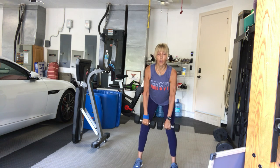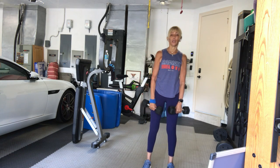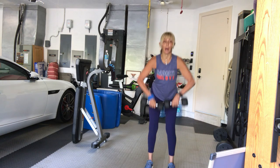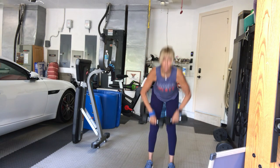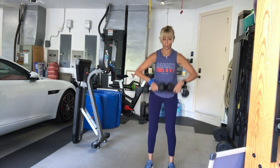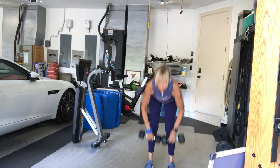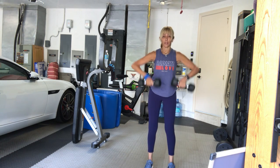Stand all the way up. Deadlift with an upright row. Change your weights if you need to. Upright row is a front shoulder exercise, not a bent-over row. In three, two, here we go. One. Take it down. Two, come up. And down. Elbows higher than shoulders, elbows higher than wrists. Three. If this is too heavy, you can go to one weight. Four. Five. Six. Seven. Eight. Nine. Ten. Two more. One more. And down. Good. Put your weights down.